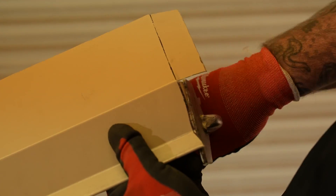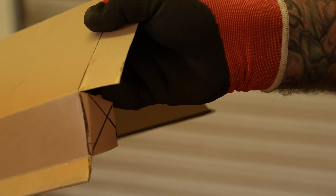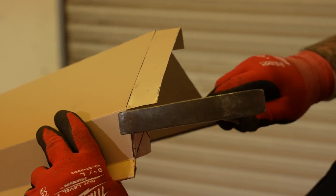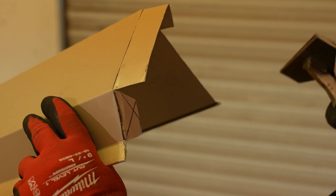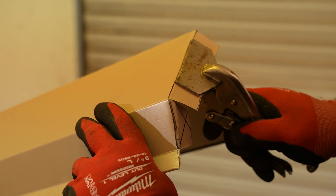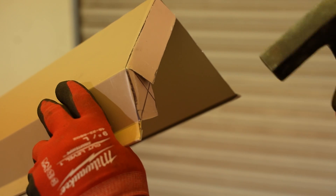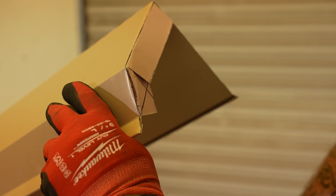Take this, fold it under. For a nice, clean, tight bend, come back with your tin hammer. That way when we overlap the secondary piece it's nice and clean. Boxed in, and tap it down.